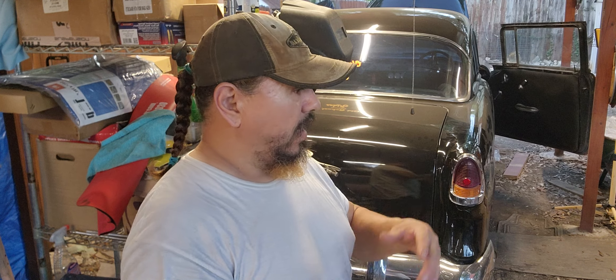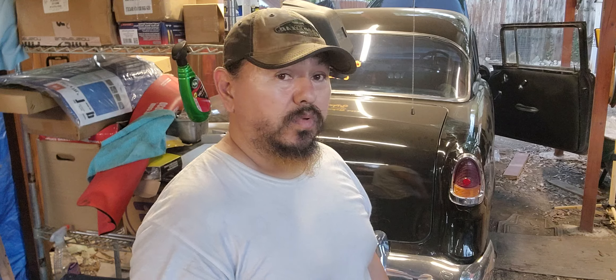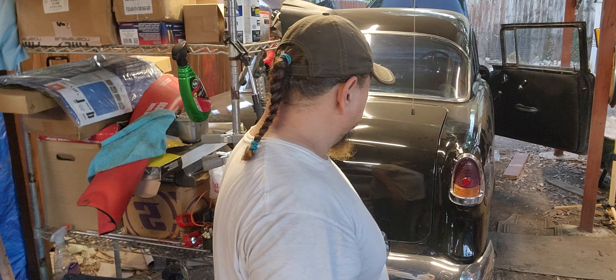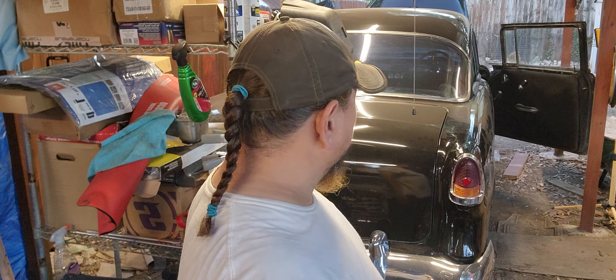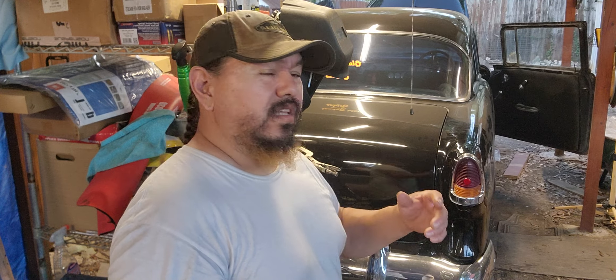I already got the blinkers going pretty good and the headlights are working good too. Now we gotta work on that back brake — still having issues with it right now, but I'm getting close to trying to get this car going. All I need is just the back brakes sorted out.